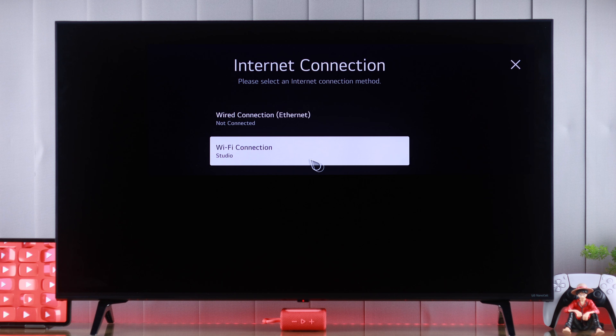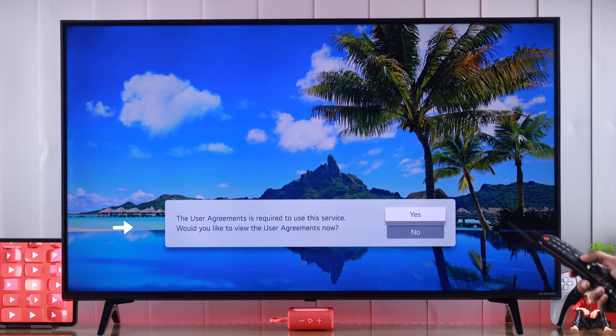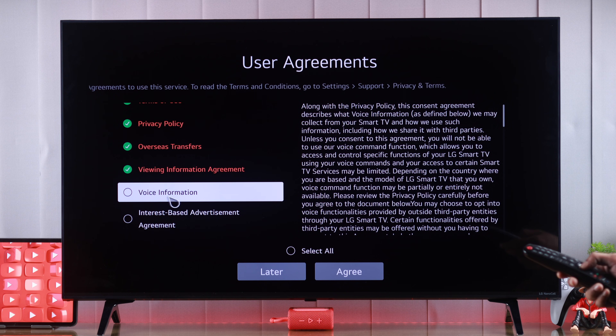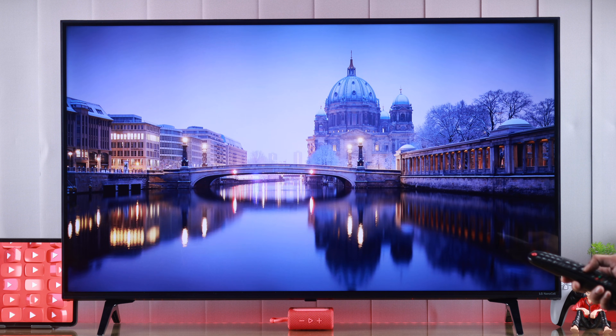Just make sure that your TV is connected to the internet. Now we'll press and hold the mic button on our magic remote, and if it's your first time initiating voice assistant, then you may need to agree to the terms and conditions first. Make sure that you have selected voice recognition, then we'll press accept, and now we can start using voice command.